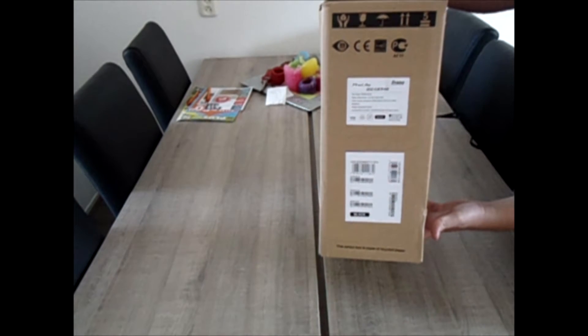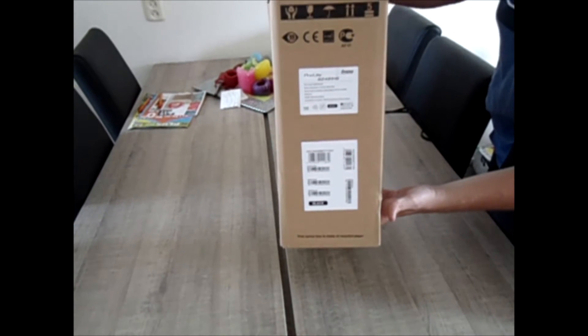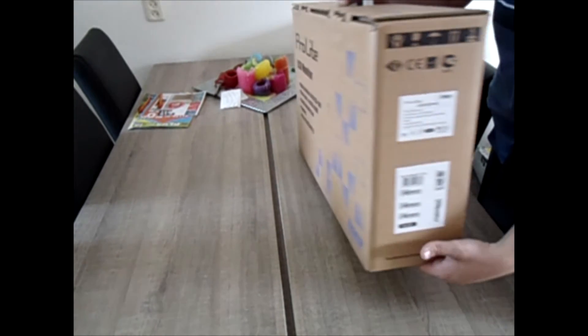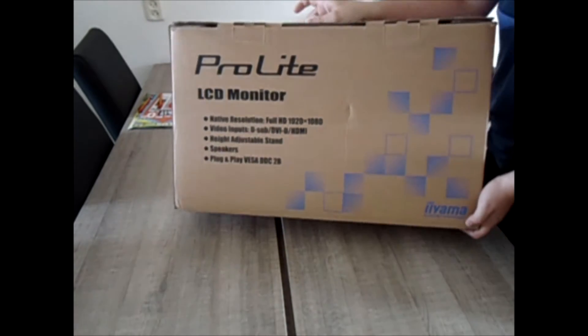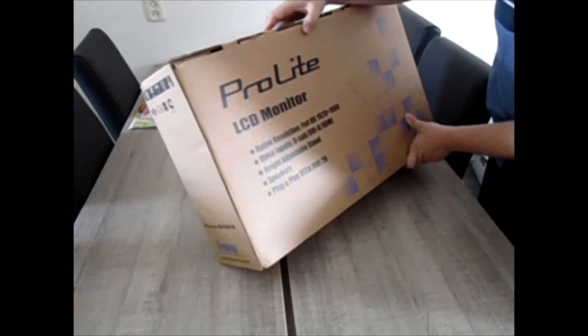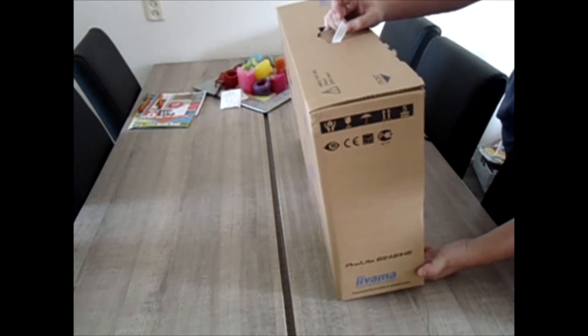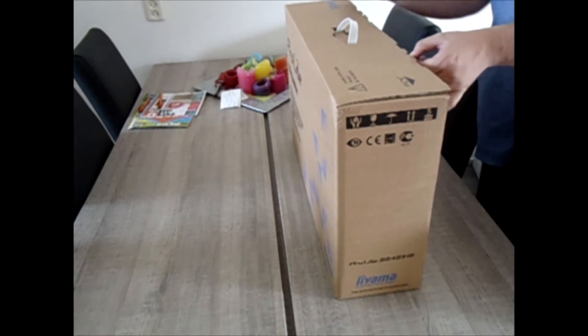This is the side with all the barcodes and stuff. Not really much to tell about. Also, the other side of the carton box. There's a small crack but nothing serious. And the other side. So, let's open the package.